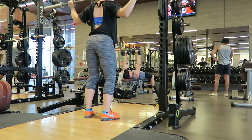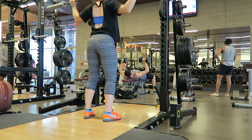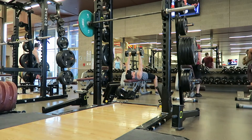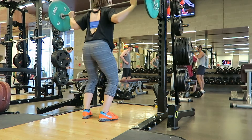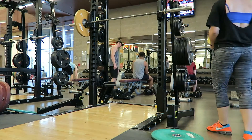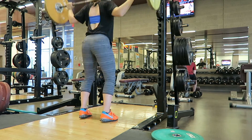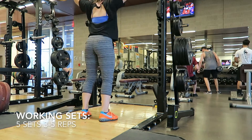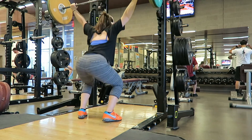So the first exercise is snatch balances. You are basically dipping and driving your body underneath the bar into your overhead squat landing position. No matter what, I always warm up with an empty barbell. Snatch balances are a really technical move that requires focus, coordination, balance, and overhead stability. So I really do like to take my time warming up for this movement and increase the weight incrementally. Here are the start of my working sets — I did five sets of five reps, keeping the weight a little bit lighter and the volume higher just to get my body used to doing this movement again.